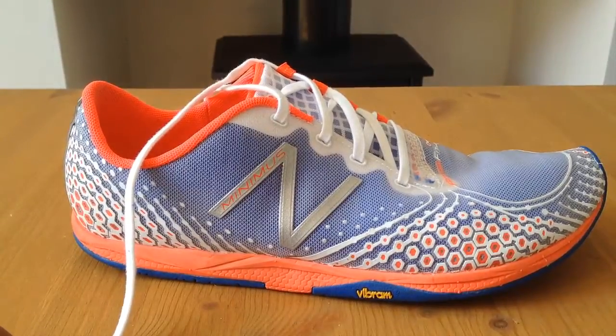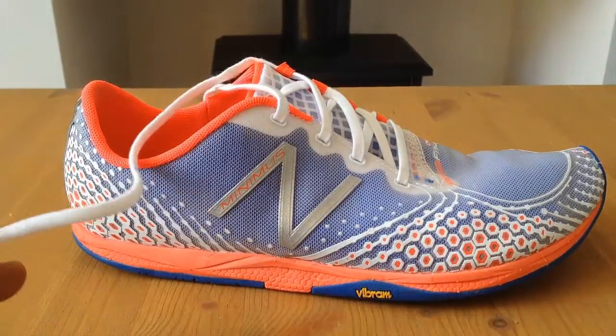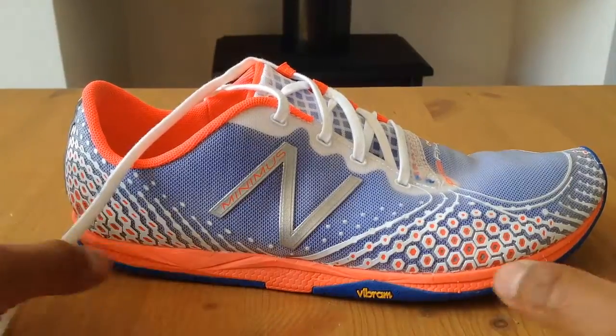Hi everyone, this is my review on the Minimus Zero with the Vibram soles.